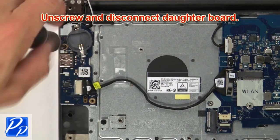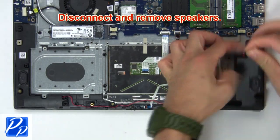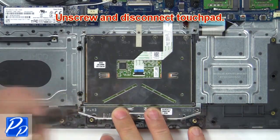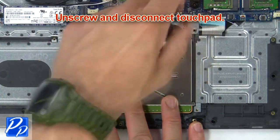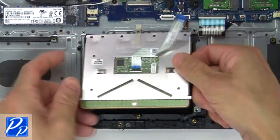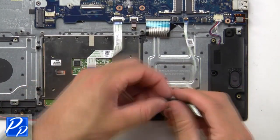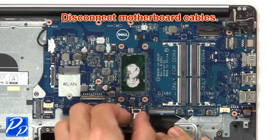Then unscrew and disconnect the daughter board. Now disconnect and remove the speakers. Then unscrew and disconnect the touch pad. Then unscrew and disconnect the LED circuit board. Now disconnect the motherboard cables.